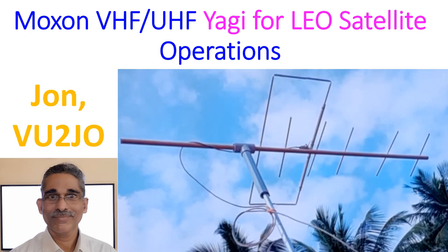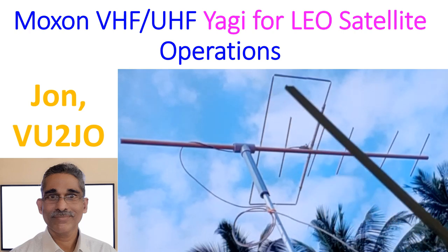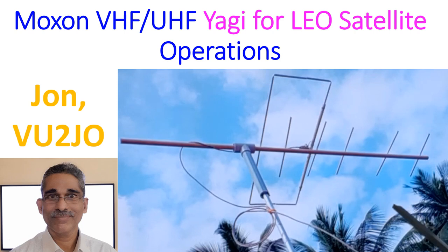Today I am demonstrating my Moxon Yagi for LEO satellite operations. This has been mounted on a push-up mast in a fixed elevation and azimuth, because I do not have an antenna rotator and I am not able to work outside the home due to local restrictions.